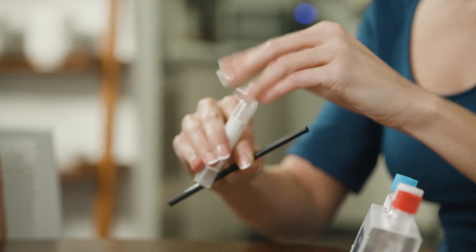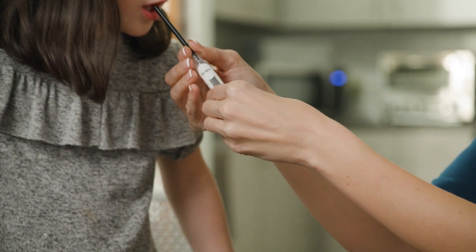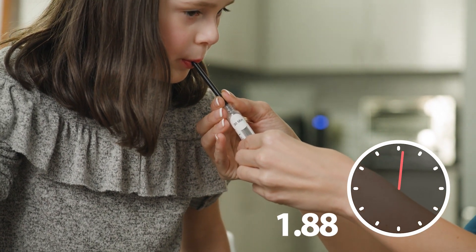Now that 30 minutes has passed, you are ready for the second tube. Remove the test tube labeled 30 min from the box. Breathe into the second test tube for 5 seconds, same as before.